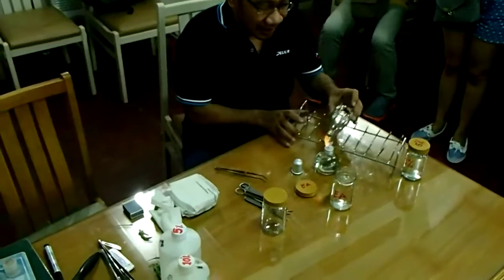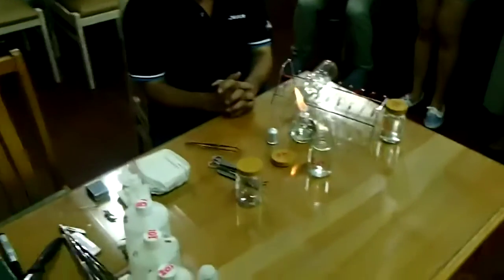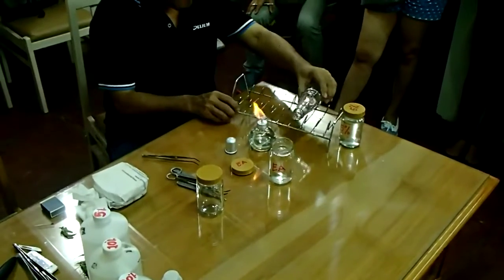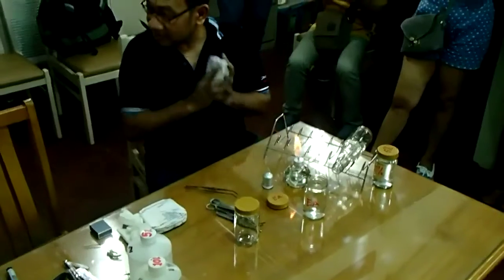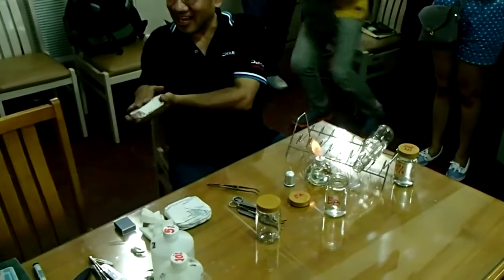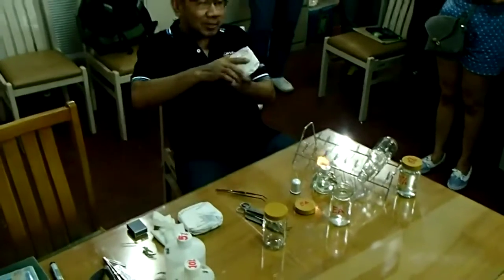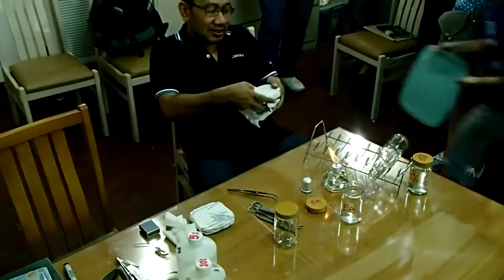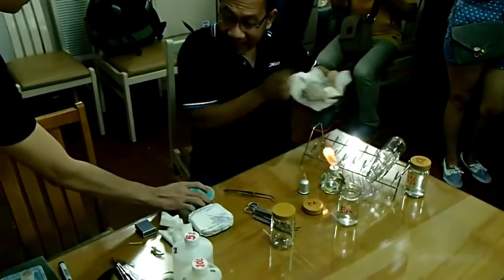Some prefer to face the flame directly — they say it's more sure. That's their own preference. When you open your petri dish, make sure the lid is on top. When you open it, don't leave it open for too long. If you don't need it open, close it right away.